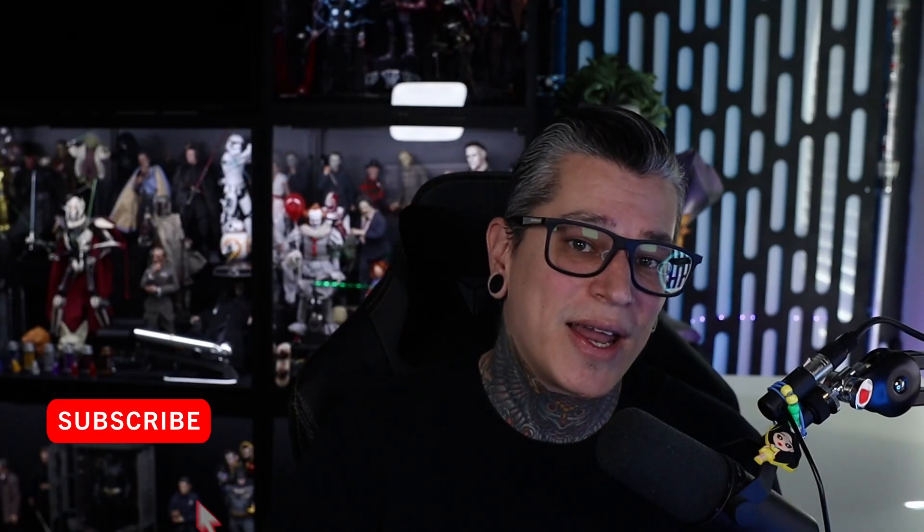Thank you guys so much and I hope you enjoyed today's review of the 1/6 scale Jawa figure. If you guys like what you saw, please go ahead and hit that subscribe button and I'll see you guys all in the next video.